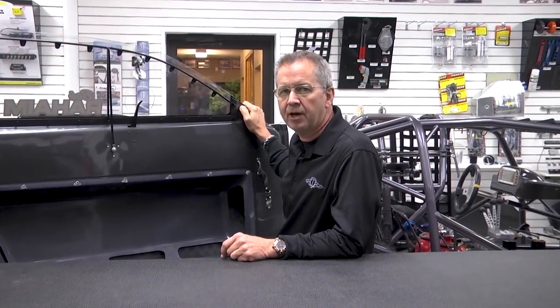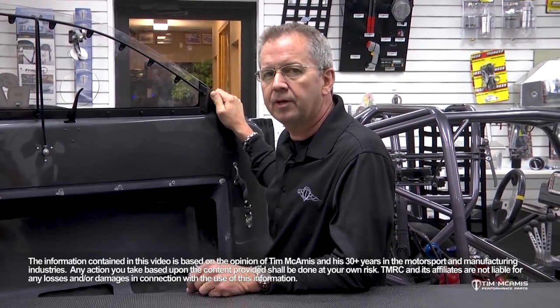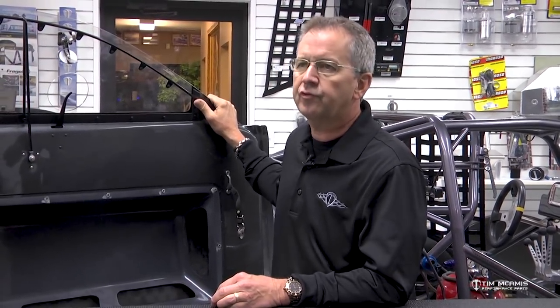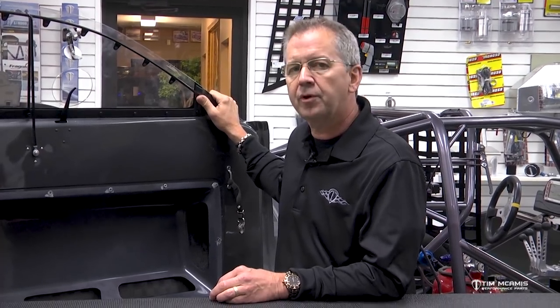Hey guys, Tim McCame is back in the shop again, doing a couple more videos for you. We thought it would be a good idea to talk to you about some door window frames. We want to give you a little bit of information on why we use them, what they're used for, and a few little tips if you're going to be using them on your own car.